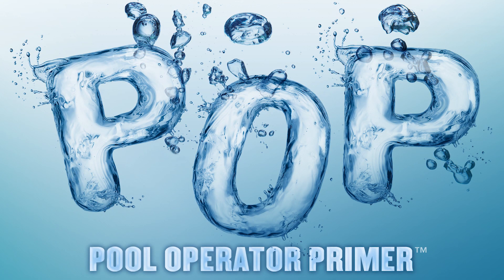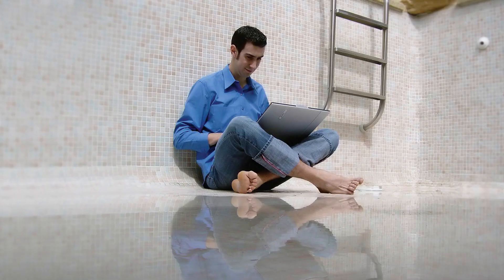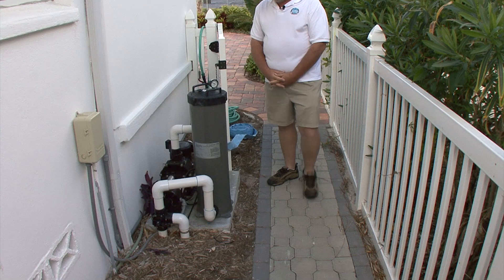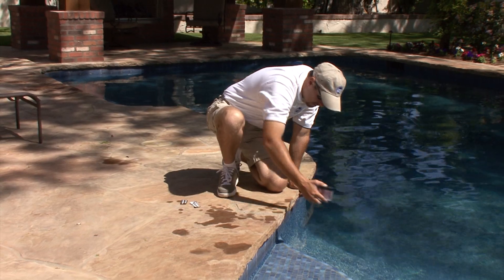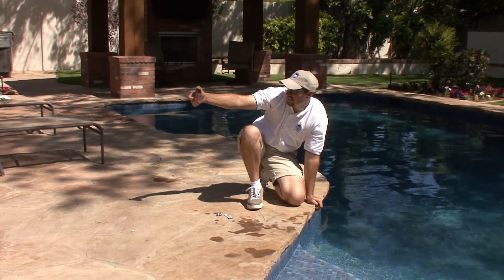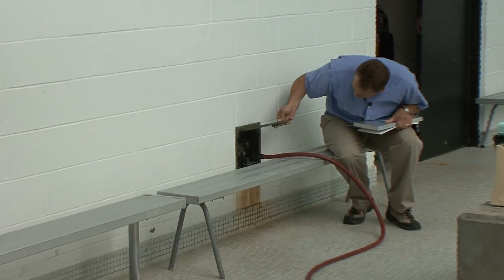Don't wait until tomorrow to do what your competition is doing today. Pool Operator Primer is an online course that teaches the fundamentals of pool and spa operations. Pool operators, service technicians, facility maintenance, and environmental health officials will all benefit.